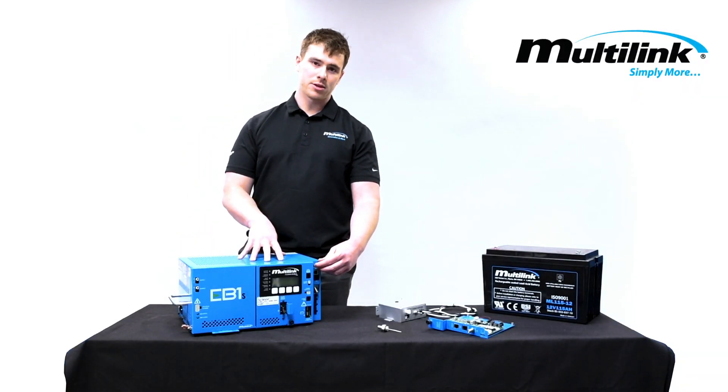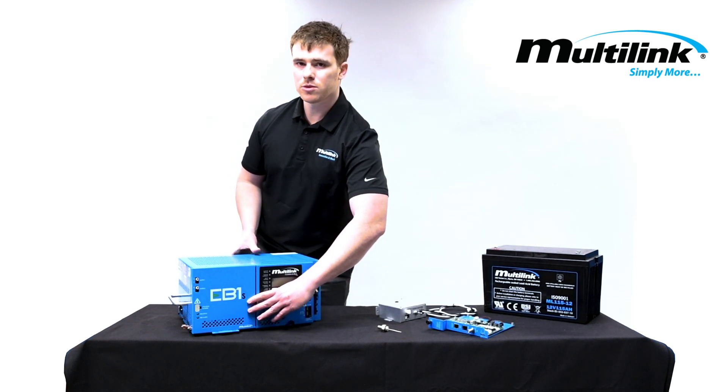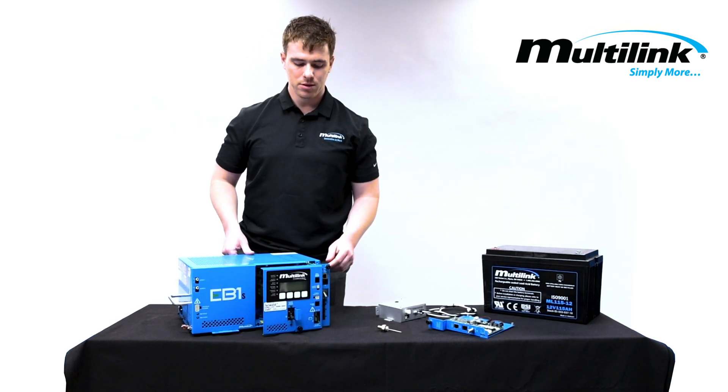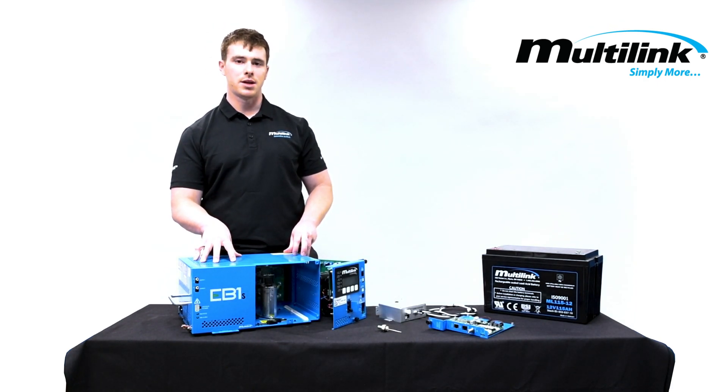In the event that this power supply has a failure in the field, as mentioned this is a removable inverter module that allows for hot swapping in the field. You can remove this product and the plant still stays active during this time.